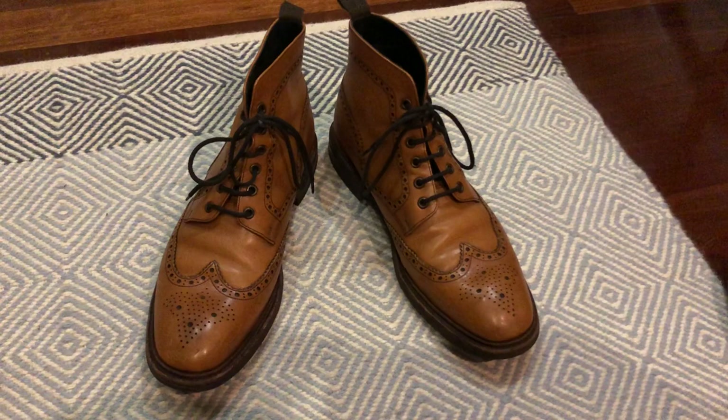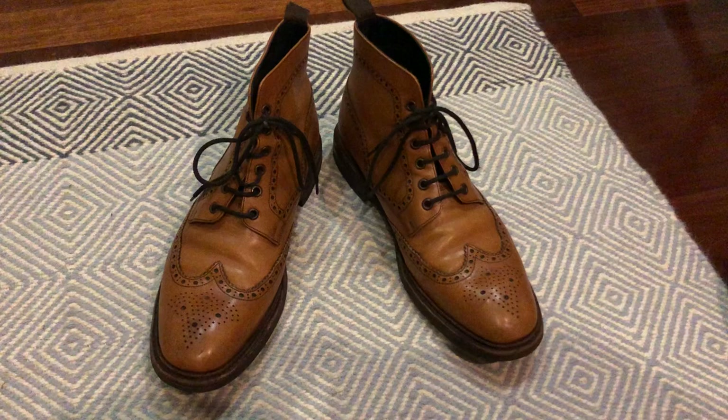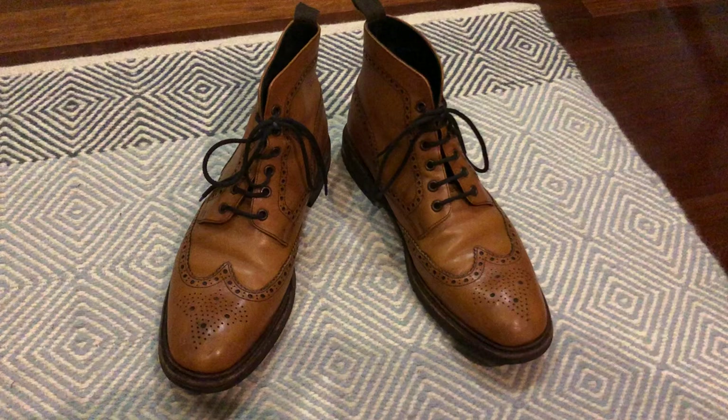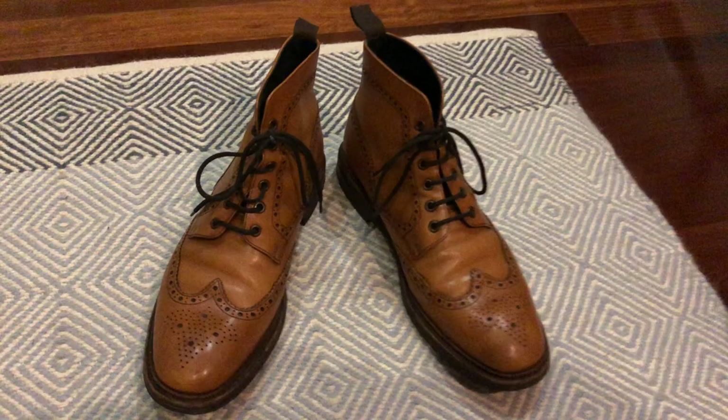Hello everyone. Today I'm going to be showing you what is possibly my favourite pair of shoes — the Herring Berg Boot. This is from the Herring Classic range and it's essentially a rebadged version of the Loke Burford boot. There are some very small differences that I'll go into, but it's more or less the same shoe. As you can see, it's a Brogue Darby boot.